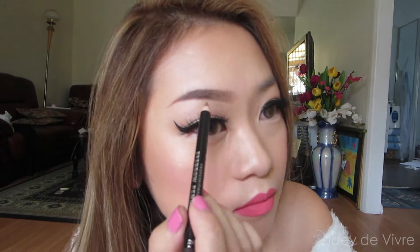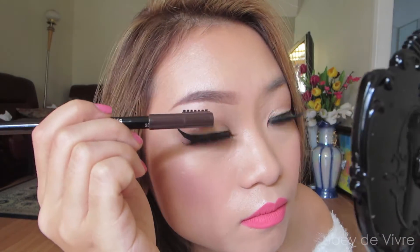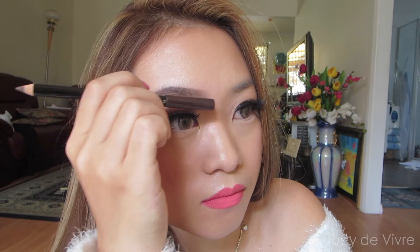Now that we've added in the darker color towards the end of the brows, I always blend that so it diffuses into the lighter color. A trick for ombre eyebrows is to have the bottom of the front eyebrows slightly darker and blend it into the tail. With the front of the eyebrows, I always blend it out so there are no harsh lines.